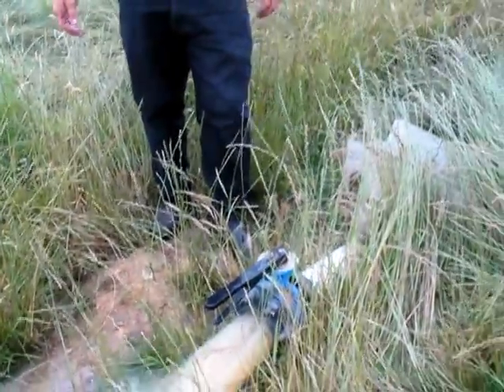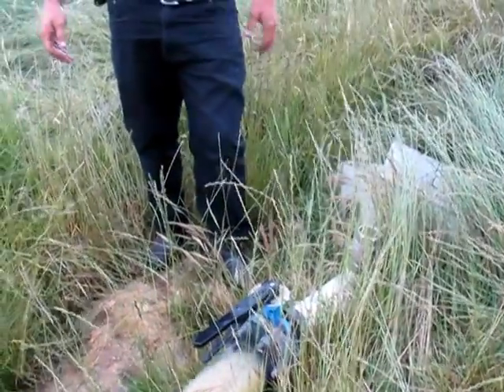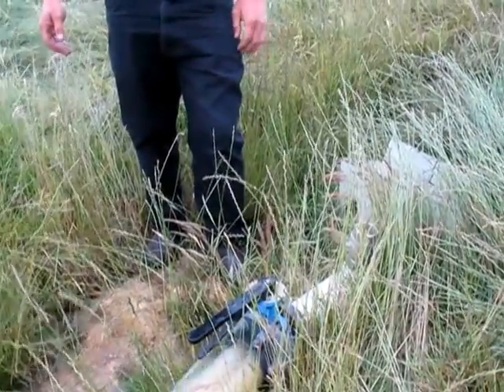How much water have we got on top of that? It's about probably 3 metres — 3 and a half metres. It's about a 2.7 meg dam.